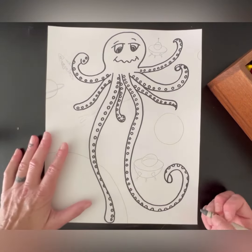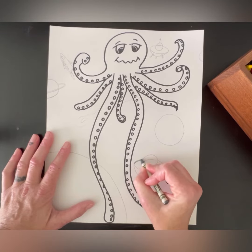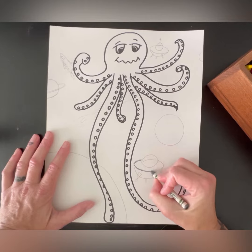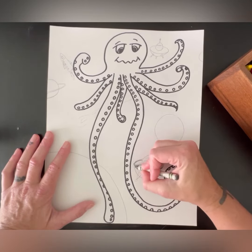You are going to go through and color in your background only. We are not going to color in our main subject or anything that has to do with our main subject.